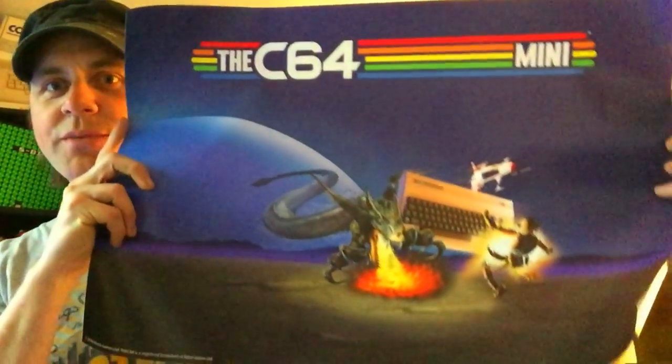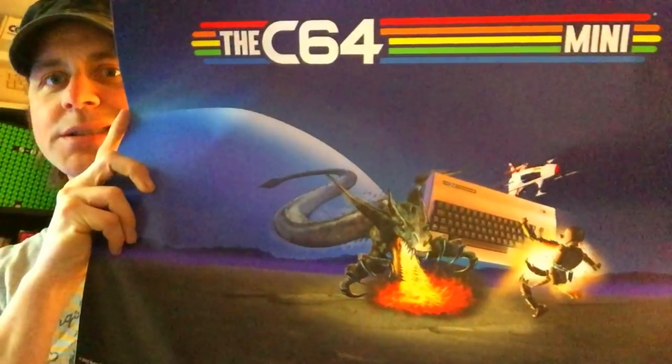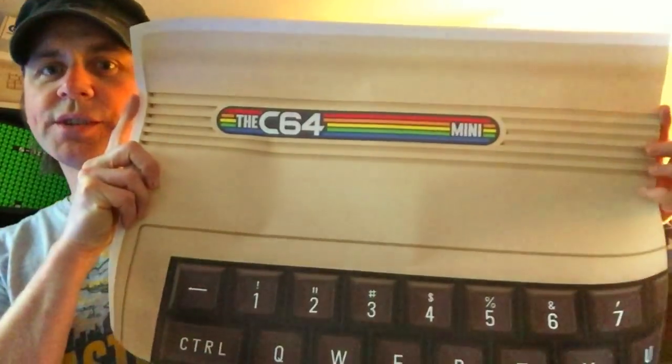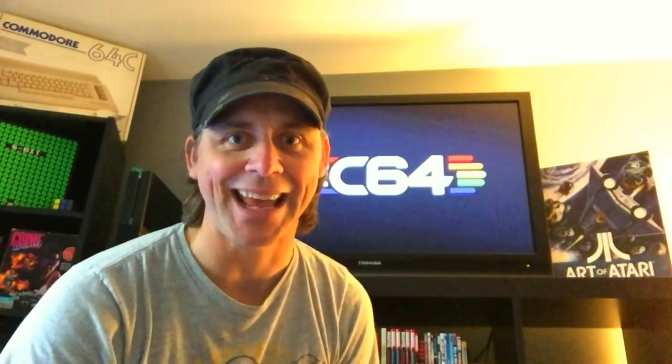Anybody who helped out with the original campaign or pre-ordered got sent a C64 Mini for free — that's how I got this, which is really generous. Not only did they send me that, but I also got a whole bunch of awesome Commodore 64 posters. There's one with Commodore dragons, robots, and spaceships — very classic 80s looking. One's a blueprint of the controller. One is a horizontal C64 Mini keyboard design. And my favourite, which I had framed, shows every single game on the system.